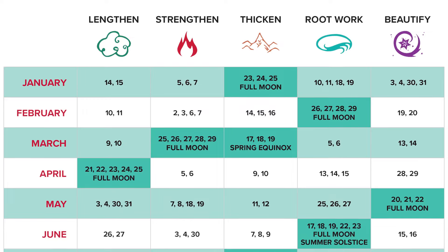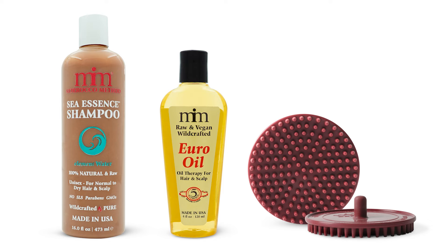Morocco Method's Lunar Root Work Goal is a hair care routine guided by our exclusive lunar hair chart and a collection of exceptional products that focus on hydrating and improving scalp health to set your hair up for success. Let's get into the details of lunar root work and discover how this routine can elevate your hair care.